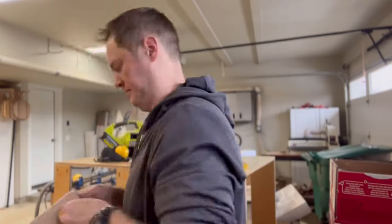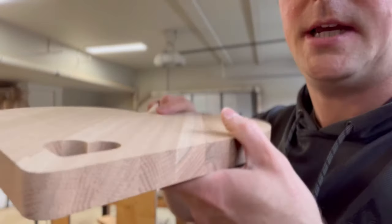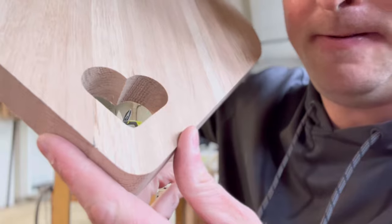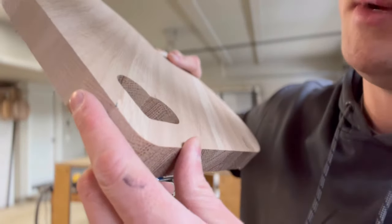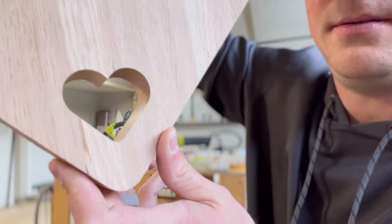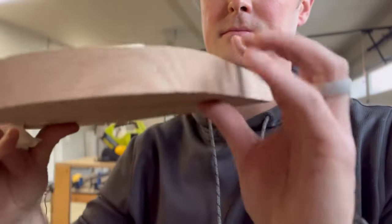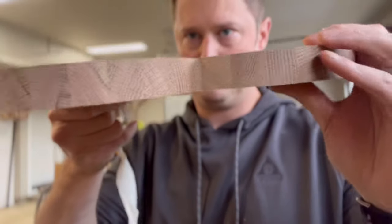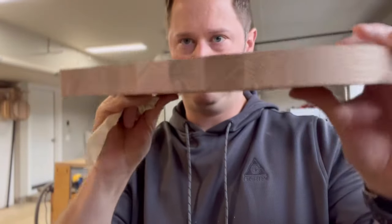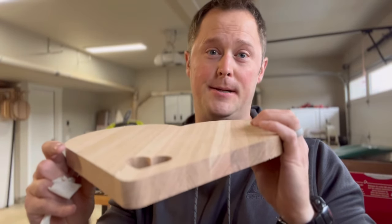Moment of truth. Let's check it out. Okay, take a look. Inside, I'm not seeing any chip out. Router bit did its job.